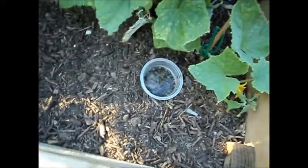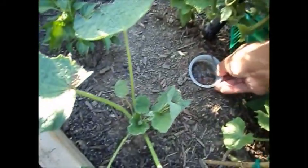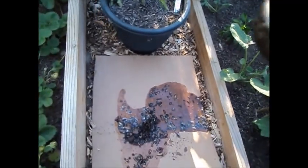And here are my cucumbers. I've got one more container over here — oh, it looks like we've got a small little June bug in there as well.